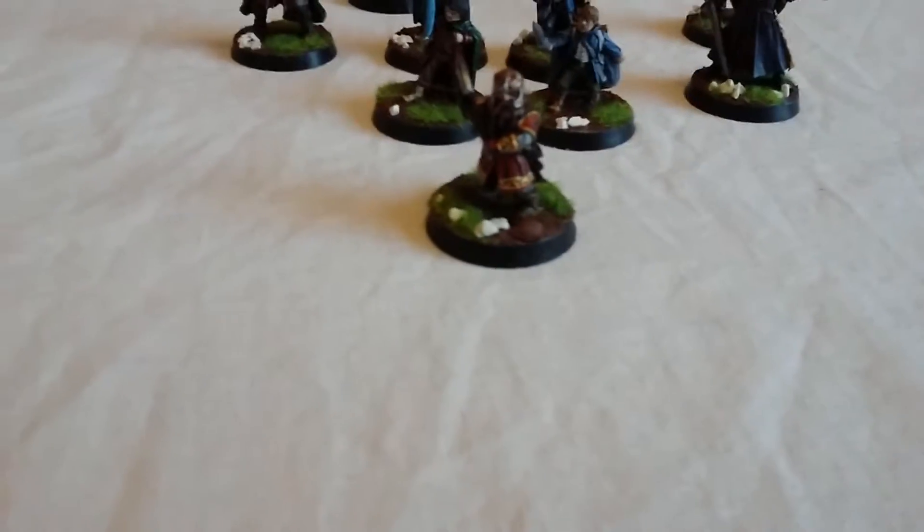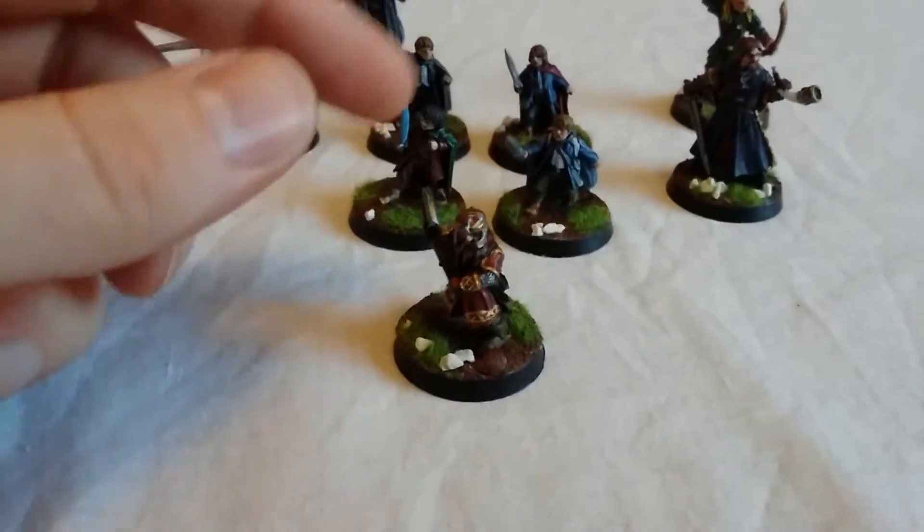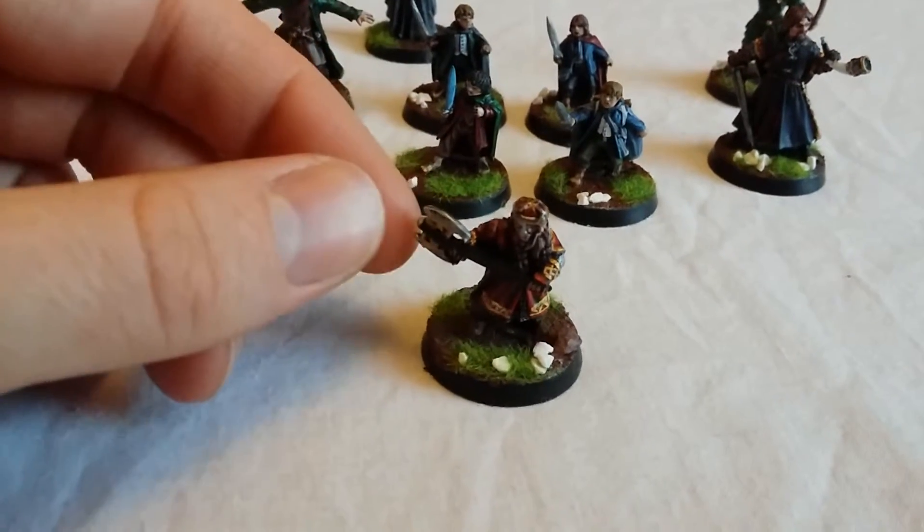First up, Gimli Son of Gloin. Brilliant model. In gaming terms he is a tank — absolutely brilliant, he just slaughters the enemy over and over. Fantastic.